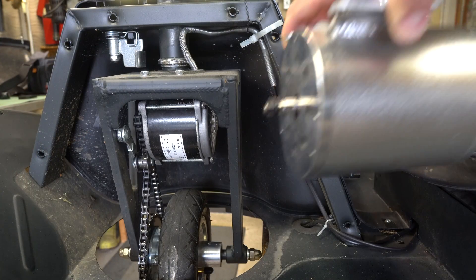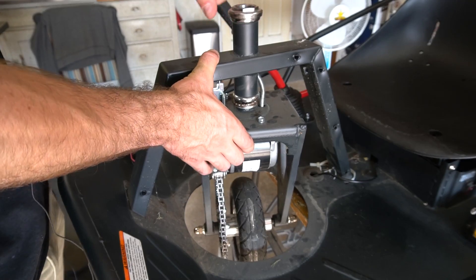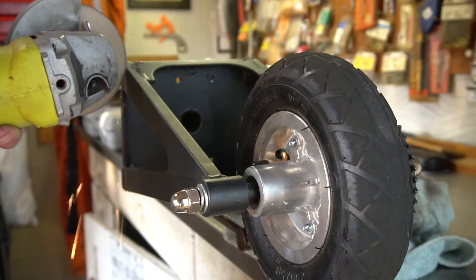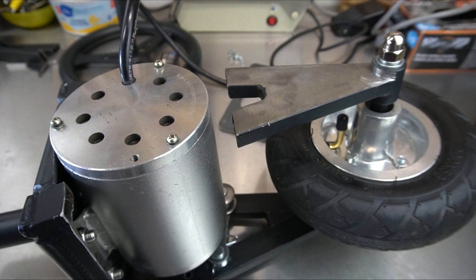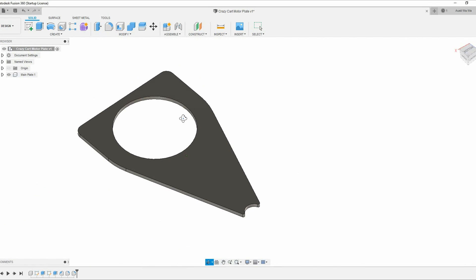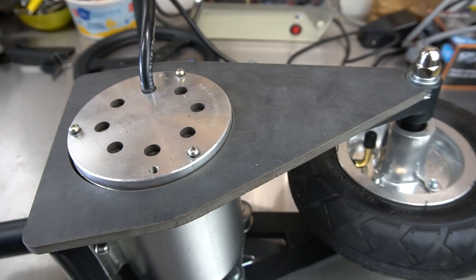After removing the cover I quickly realized this task wasn't going to be as easy as I had planned. I knew that I would need to redesign the front fork in order to make room for the new motor. I started by cutting out a section of the fork and this allowed me to bolt the motor into place. From there I designed the new support plate in Fusion 360. I took this design to a local water jet service and got the support plate cut out of quarter-inch steel.